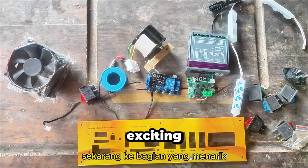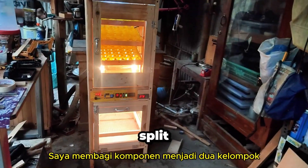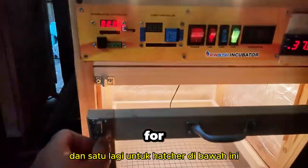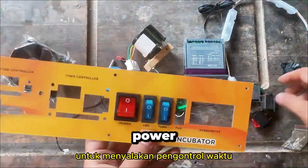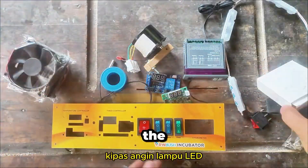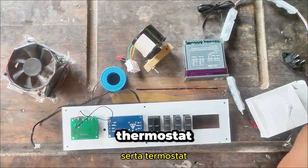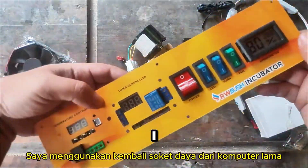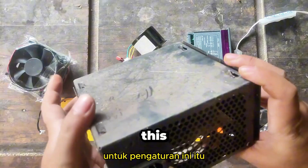Now, on to the exciting part — the electrical components. I split the components into two groups: one for the setter at the top and another for the hatcher below. I installed a control panel to house all the switches for power, the time controller, the fan, the LED lights, as well as the thermostat, time controller, hygrometer, and thermometer. I repurposed a power socket from an old computer for this setup.